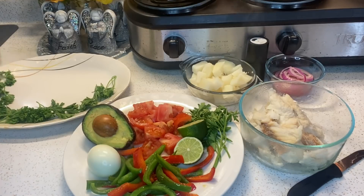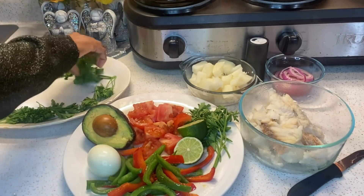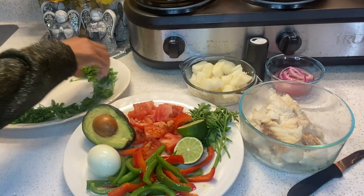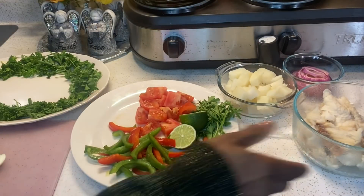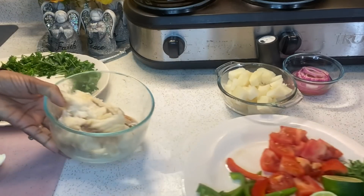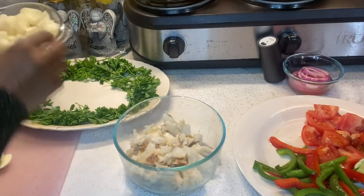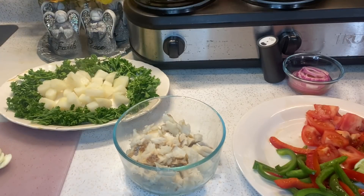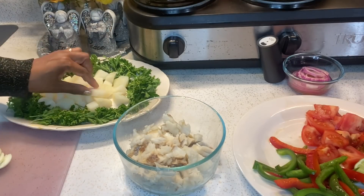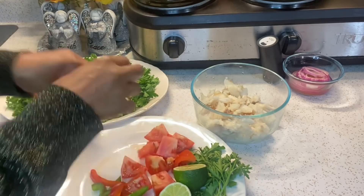I'm just laying parsley around the edges. If you have lettuce, you can use lettuce, or spinach is also good. Once I lay my parsley in a circle, I'm going to start adding my vegetables to the center. Ahora estoy poniendo mi perejil en los bordes — puede usar lechuga o espinaca si tiene. You can assemble the vegetables any way you want — if you want to mix everything together, I just like to layer my ingredients. It's your salad, make it the way you want to make it.